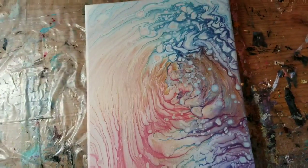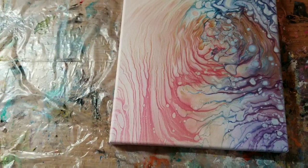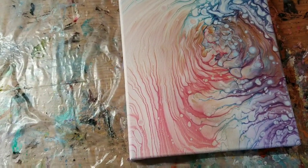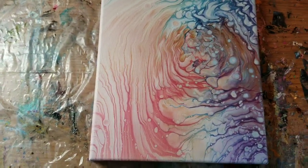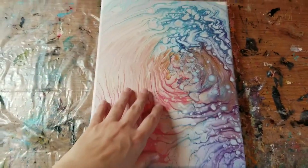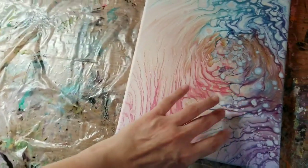I just wanted to insert this real quick before I got started painting. I have not been in my art room for about four or five days, which is unheard of for me. The last video I posted was of this painting, and it was to try to see if I could get a cloud effect.